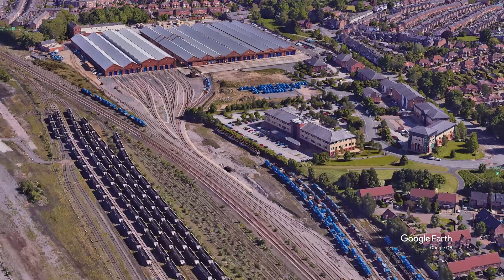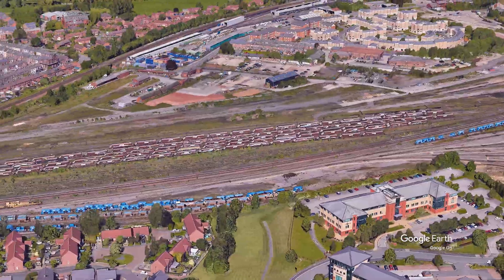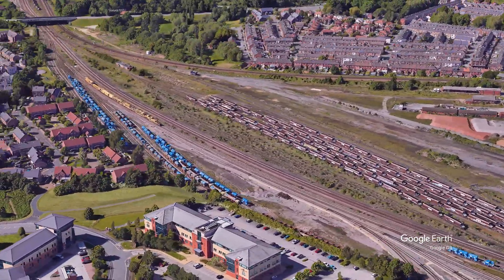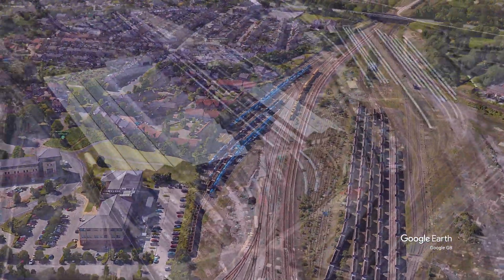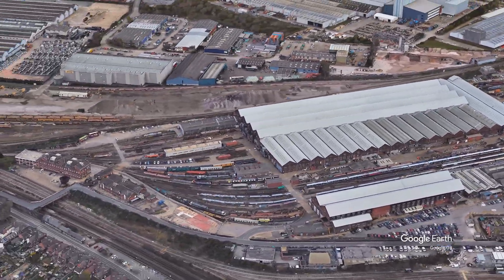RHTTs cover extensive routes across the UK, running circuits that can last up to 20 hours, with only minimal breaks for refilling. Key depots like those at York, Inverness, Wigan, Eastleigh, Tonbridge and many other depots across the UK serve as their bases during the season.